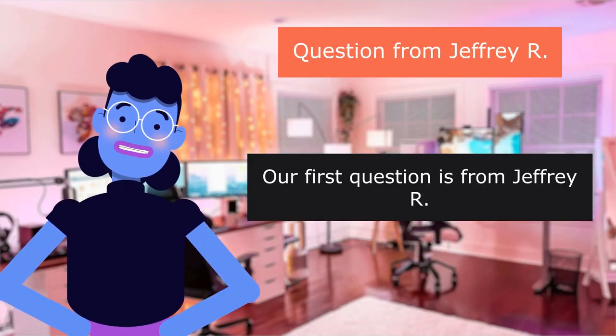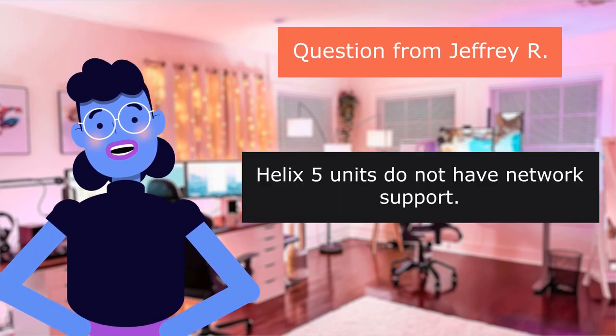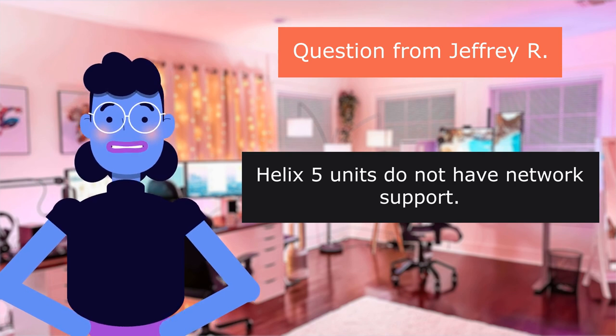Our first question is from Jeffrey R.: Is this compatible with the Helix 5? No. Helix 5 units do not have network support.